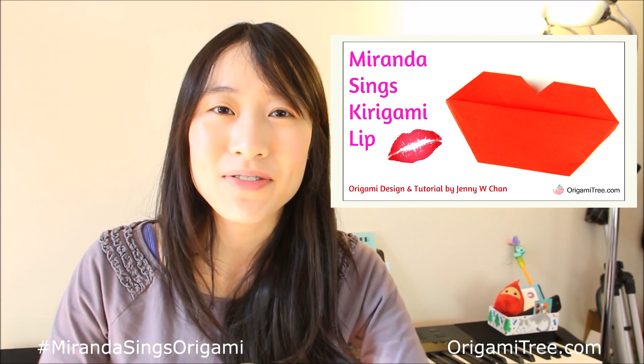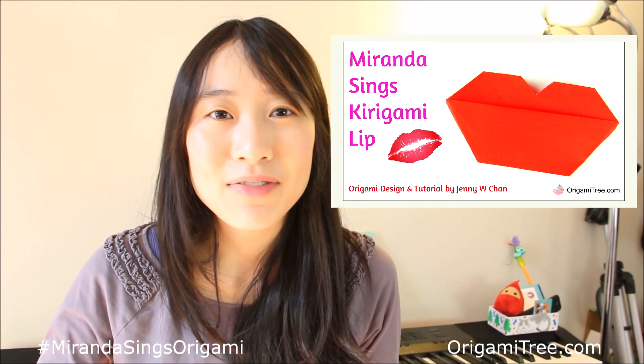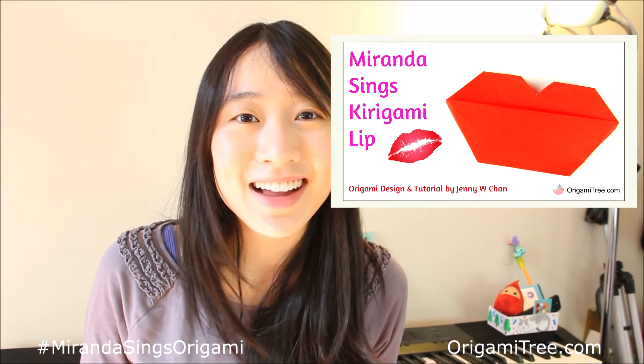But for those Murfandas out there already, leave a comment below showing your faces, telling me who you are, what you like about Miranda, if you've made this origami project or not, or you know, whatever. But I hope you guys enjoyed the tutorial.